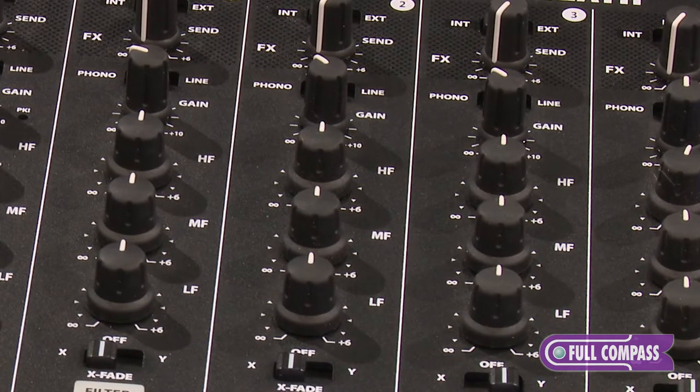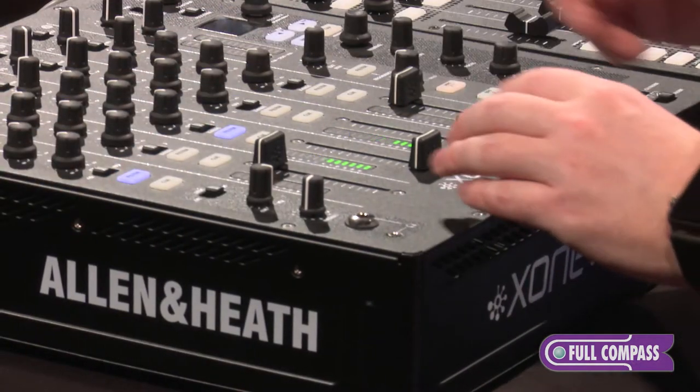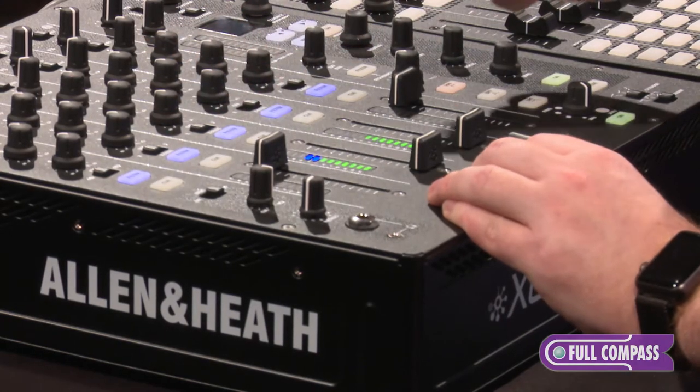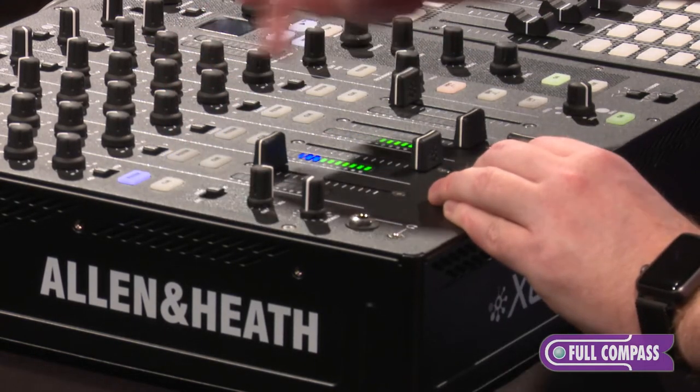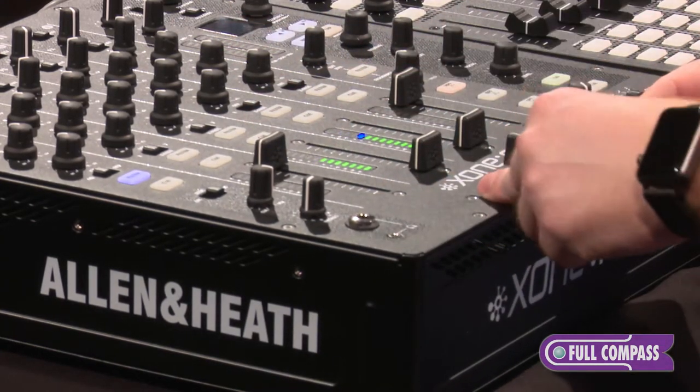Down to our input we have the option for phono, USB, or line. We've got our gain stage. Then we have our 3-band total kill EQ. Then we get down to our crossfader options — we can set this to X, off, through, or the Y side. Down to our filter button, which will enable the filter on that channel, down to our Q, and then our fader section and crossfader.